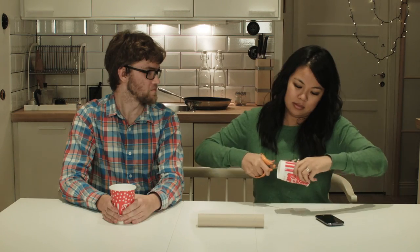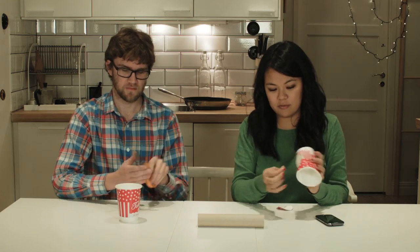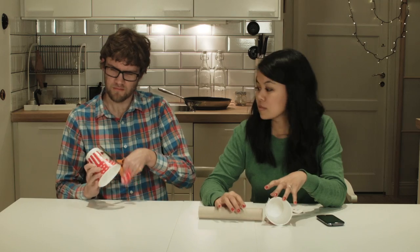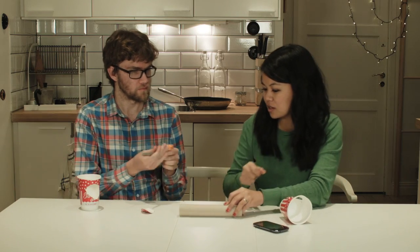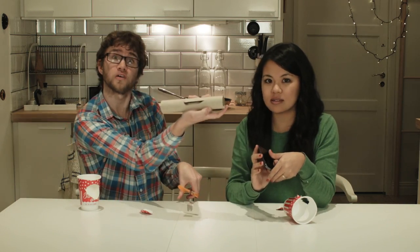Paper towel roll. Cut a hole that's big enough to fit one side of the tube. The only thing missing is something for the phone to sit in. Would you like to cut just in the middle? So now you have a hole.